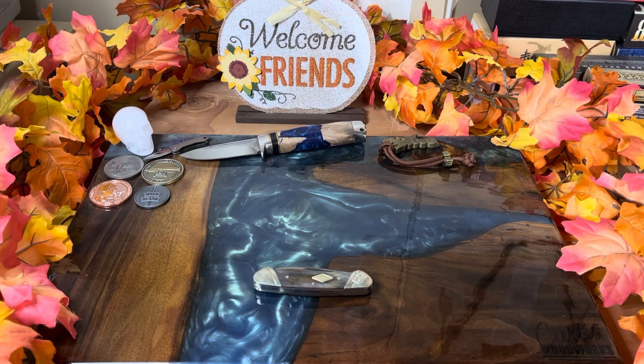Hey guys, welcome back to the channel. As you can see, our little board has changed a little bit. Now we're into November, so we've got a fall montage going on. The Halloween board is packed away for another year.